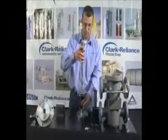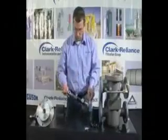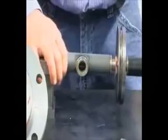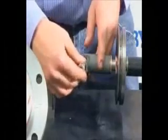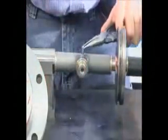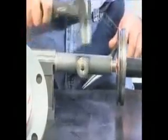Next, slide the upper sleeve assembly back into place. The top side of the sleeve is marked. Make sure to align the sleeve stub tube with the control rod so the link, slide, and roll pin assembly will fit properly. Insert the link and slide into the sleeve. The radius side of the link must be facing the bonnet. Now insert the roll pin and the sleeve assembly is complete.